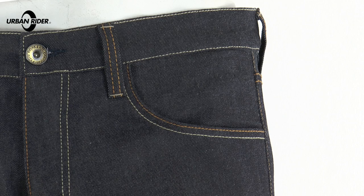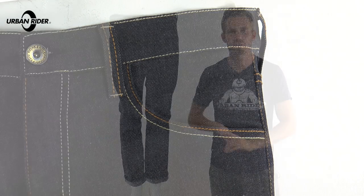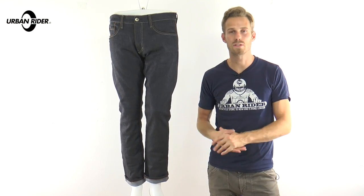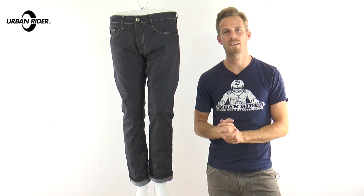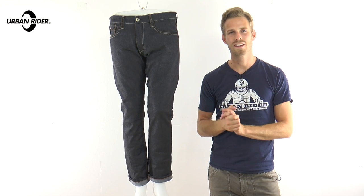These are available right now from urbanrider.co.uk. If you have any questions, comments, or feedback, do leave that in the section below and we'll get back to you as soon as possible. Stay tuned for autumn-winter 2016 — there is so much great stuff coming out and we're really excited to show you. See you soon. Goodbye.